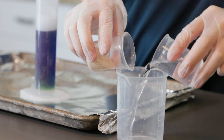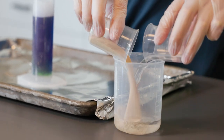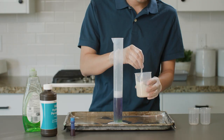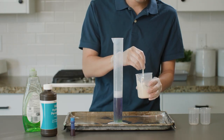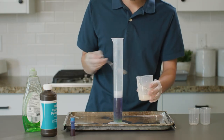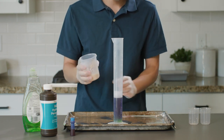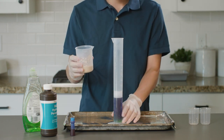Next, let's mix 10 grams of yeast and 50 milliliters of warm water into this beaker and give it a quick stir. Alright, it's time for the action. Are you ready? Pay close attention to which chemical change clues you notice as I quickly pour the yeast mixture into the graduated cylinder.